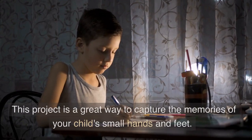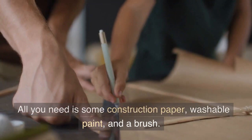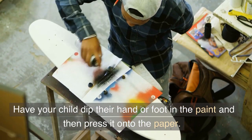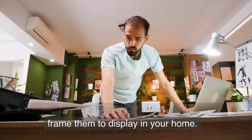They can paint the rocks any way they want and then display them in your garden or around the house. Number 8: Handprint Art. This project is a great way to capture the memories of your child's small hands and feet. All you need is some construction paper, washable paint, and a brush. Have your child dip their hand or foot in the paint and then press it onto the paper.